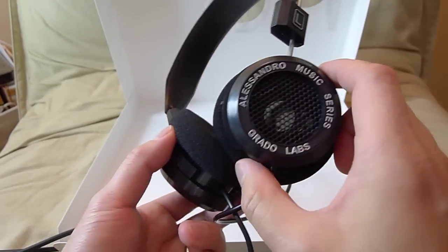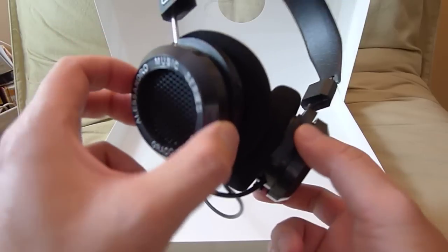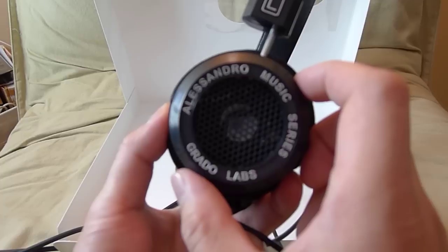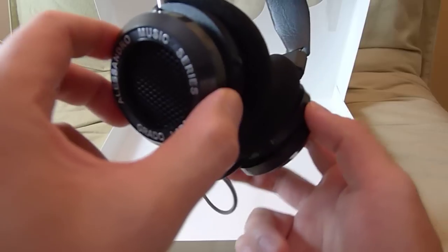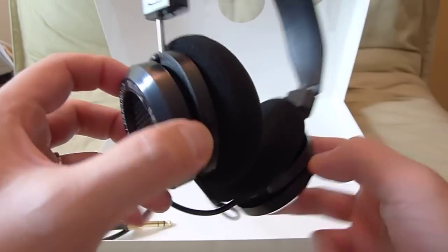So this is a quick unboxing of the Alessandro Music Series 1 by Grado, and I hope you guys like it. If you'd like to see more unboxings and hi-fi gear, please subscribe. I'm trying to increase my subscriber base so I can bring you more gear courtesy of manufacturers.